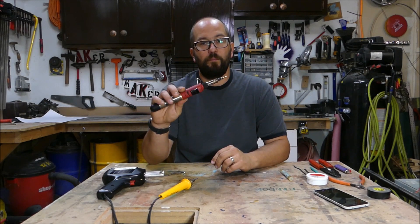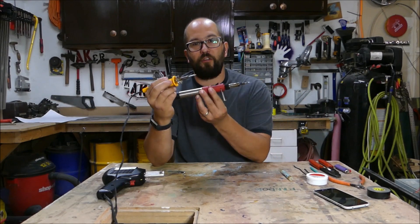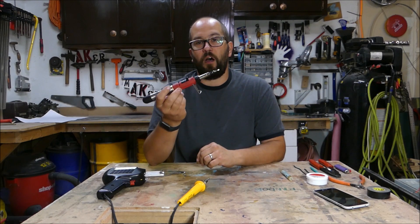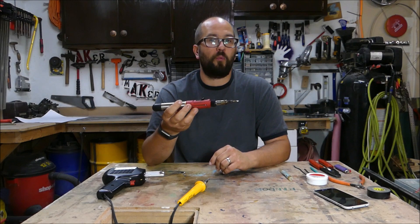I always used this butane soldering iron. These are great because like the pencil style they're small, but they're cordless, so I don't have to be tied to a cord. From the time I turn this on to the time it's hot enough to melt solder is generally about 20 seconds.